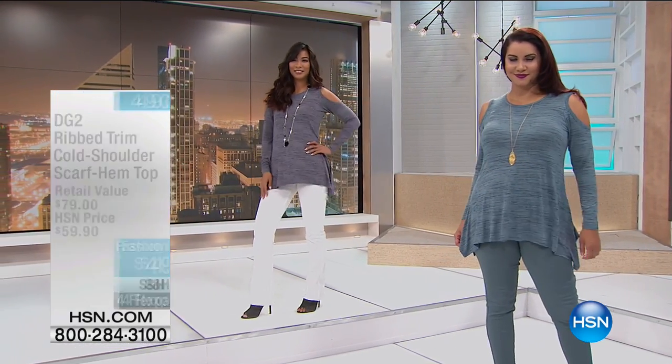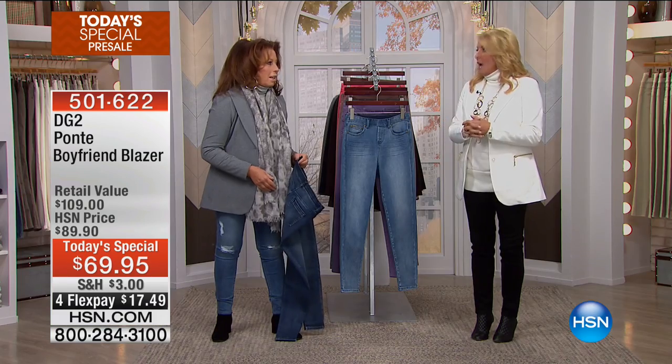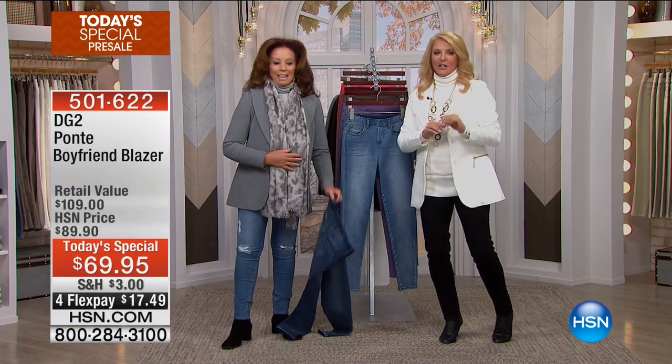Update on today's special: Diane and I launched a blazer a year ago — it sold out in one minute. She brought it back and the next one sold out in two minutes. Tonight for the first time in her incredible history, her famous blazer is our today's special at the best sale ever. On the website right now there's a version of her blazer — a customer pick — at $100. Tonight this is going to be $69.95.